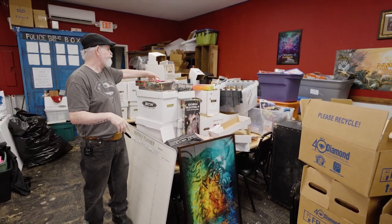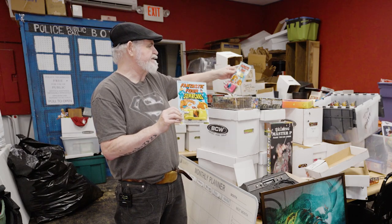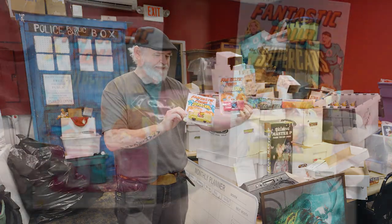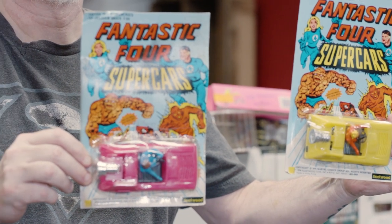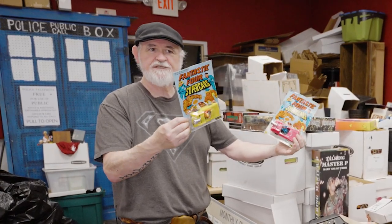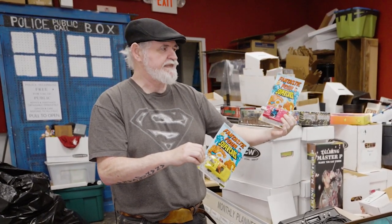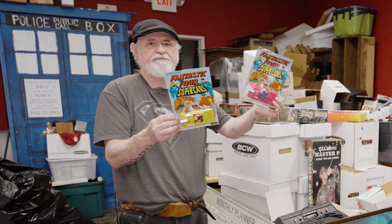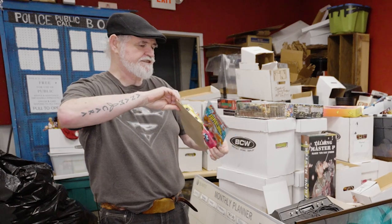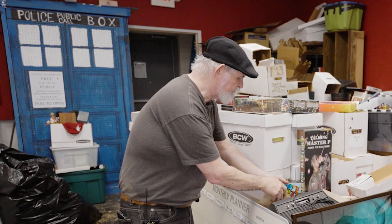These were basically at your five-and-dime in the 70s — this is a Fantastic Four Super Cars set. They are super cheap plastic, just on a card with a little bit of plastic. This one's in much better condition and sells for around $275; in worse condition, maybe $140 to $150. If somebody brings them in, you might pay $10 a piece or less in a collection, but that's always a good find. Anything from the 70s on card is really good.